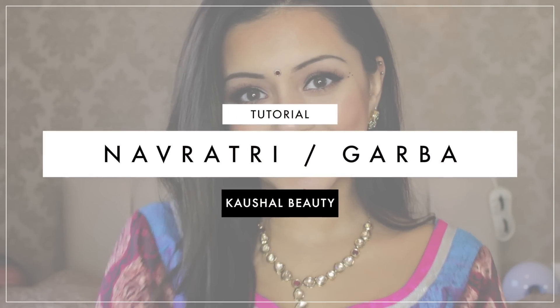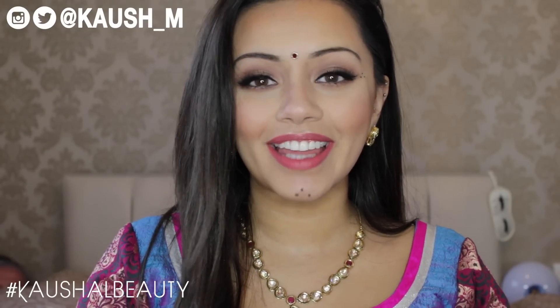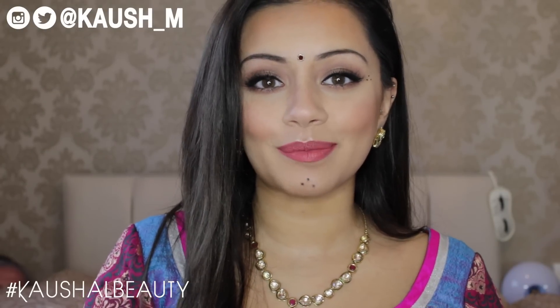Hi my angels and welcome back to my channel. Thank you so much for all the well wishes — I am actually feeling so much better. Thank you so much for all your lovely comments in my last video.